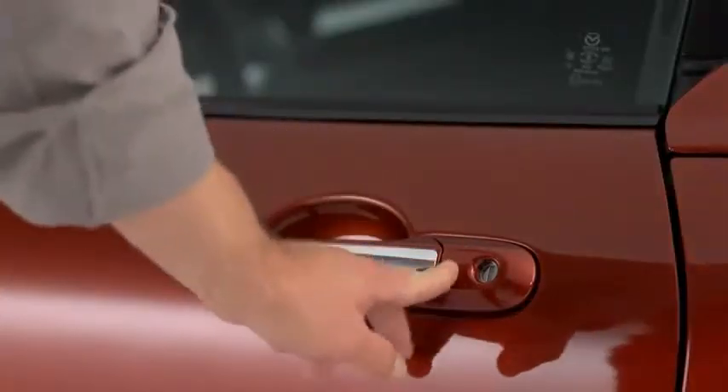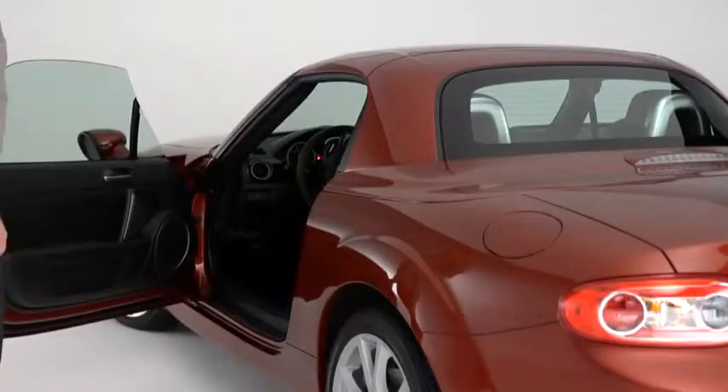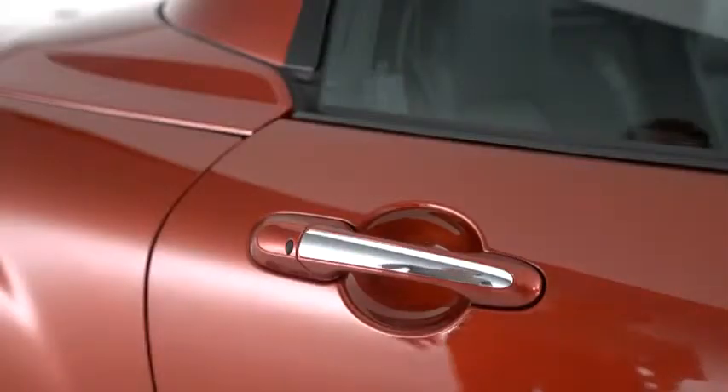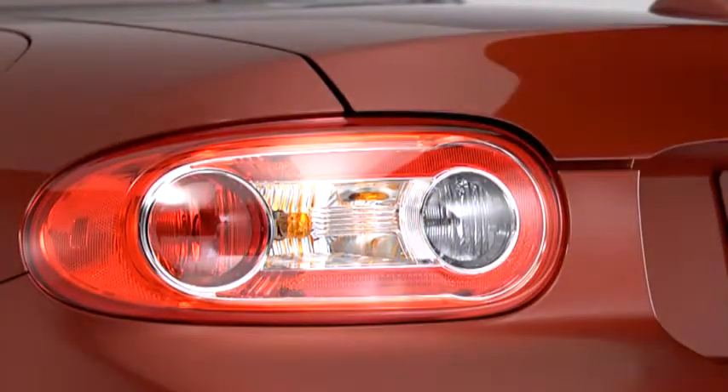To unlock both doors, press the request switch again within 3 seconds, and two more beeps will sound. To unlock the doors, press the front passenger's door request switch. Two beeps will sound, and the hazard warning lights will flash twice.